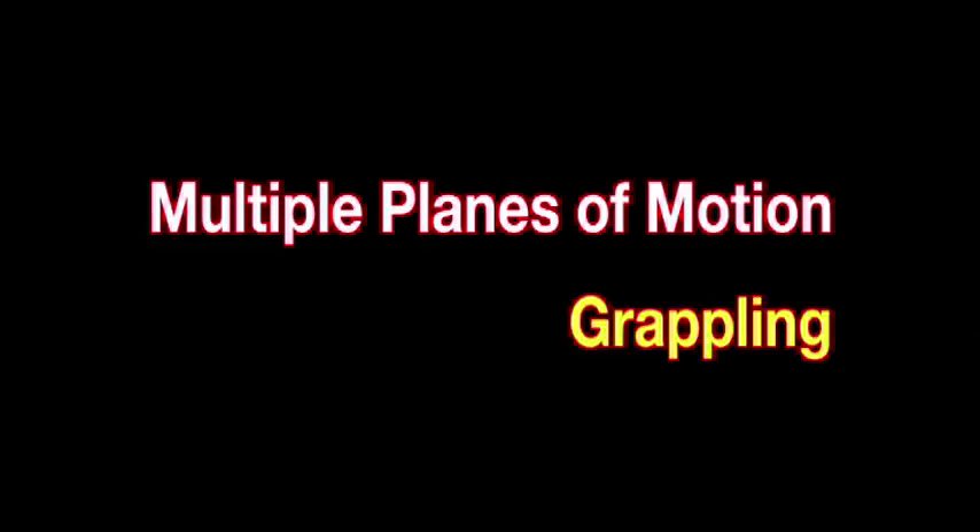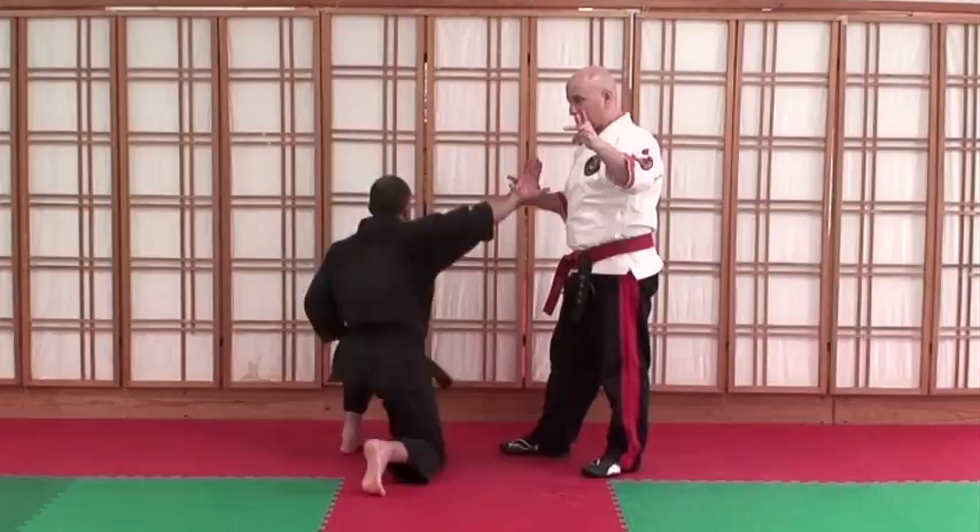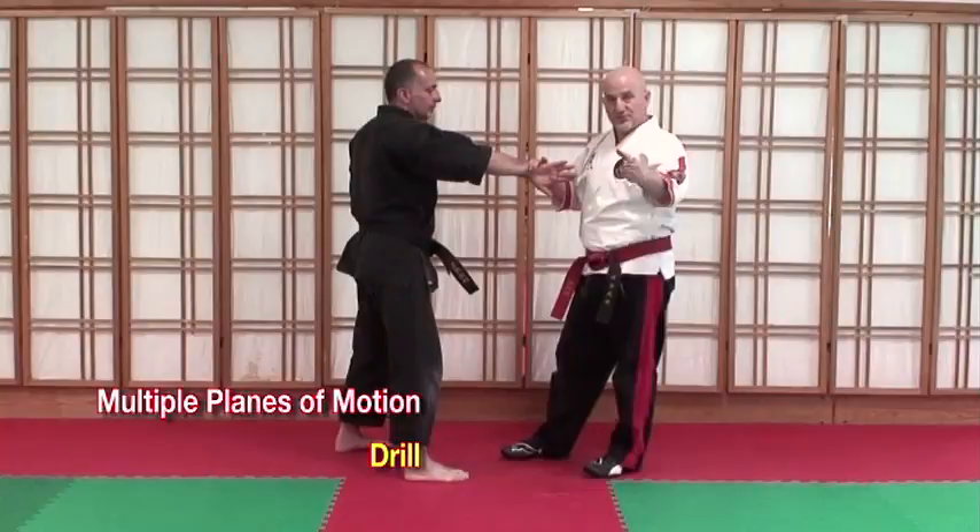Now let's talk about the grappling aspect. Come on. He's stuck here. So if I actually add in all the pressure as I do that, I get him to fall. Here's the drill — one, two, three. Keep the arm there. You can see how his whole body starts to move that way.